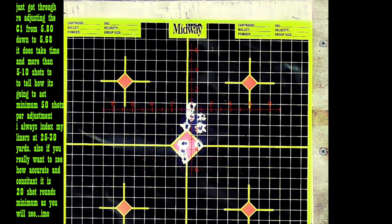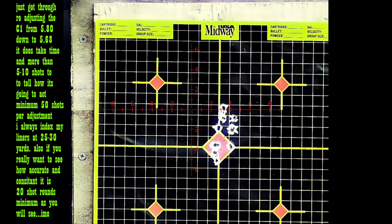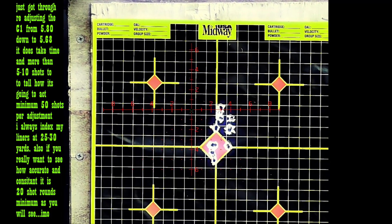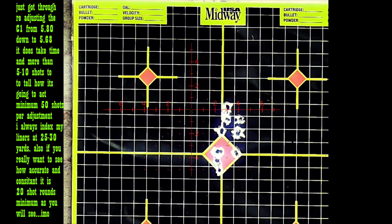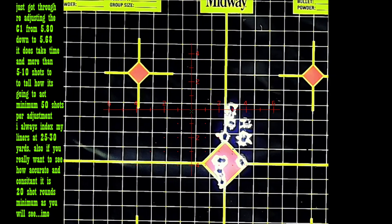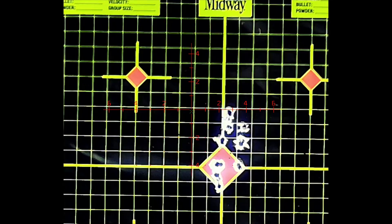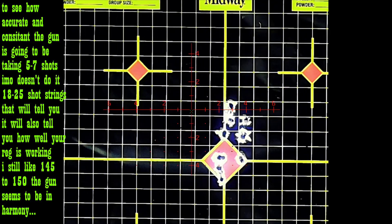Alright guys, we're out here with the .25 cal — this is 34-grain H&N. I just got through redoing a new liner, 116, and we're at 25 yards. Let's see how she goes.